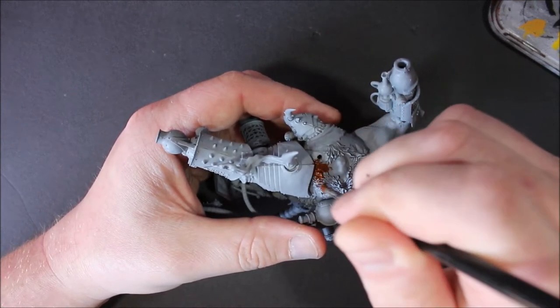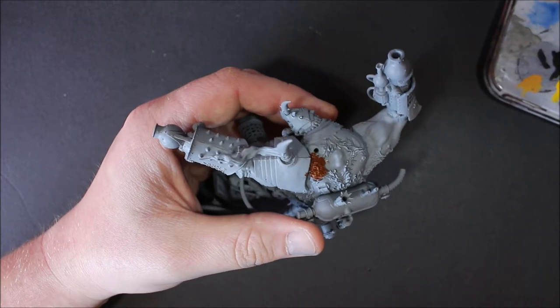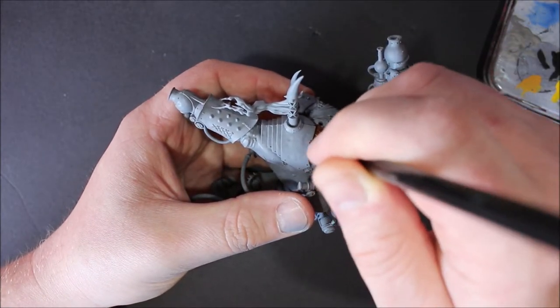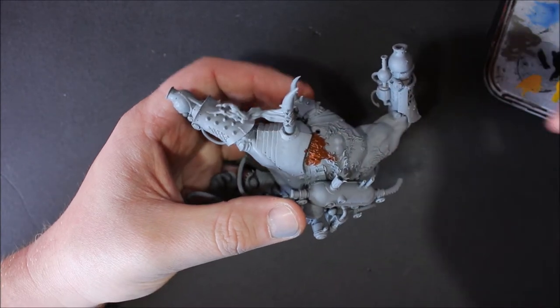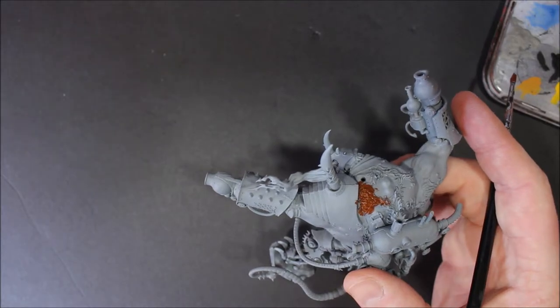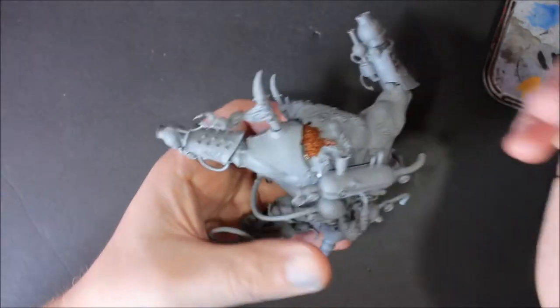I always thought Mournfang Brown was kind of a layer color, because when I was basing everything brown I wanted a brown color, and I was using this as a layer on top of a darker one - which was Rhinox Hide, that's what it was.